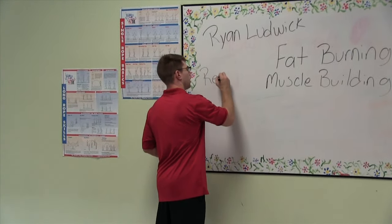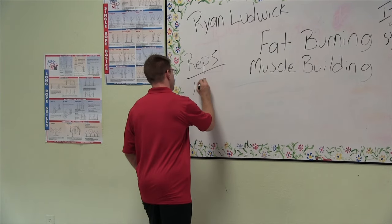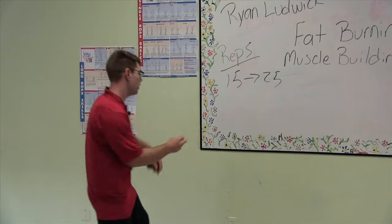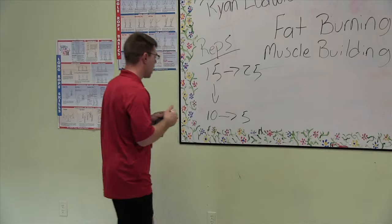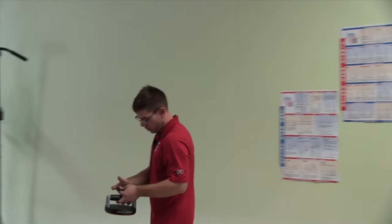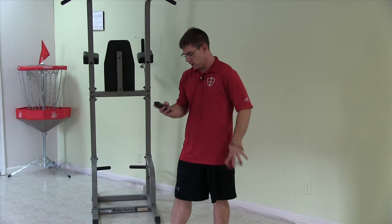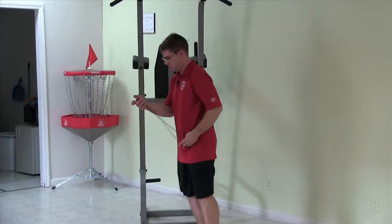I'm going to shoot for 15 on everything I do today. It can go up to 25 if I get that crazy, but I'm shooting for 15. I may go down to just 10 or even 5 — it just depends on how I'm feeling during that rep. I just want to keep moving. I have a stopwatch on here along with a stopwatch on my neck just to continue the time. This should buzz at me once some time is up — three minutes. Stopwatch is going. We want to be moving the entire time.